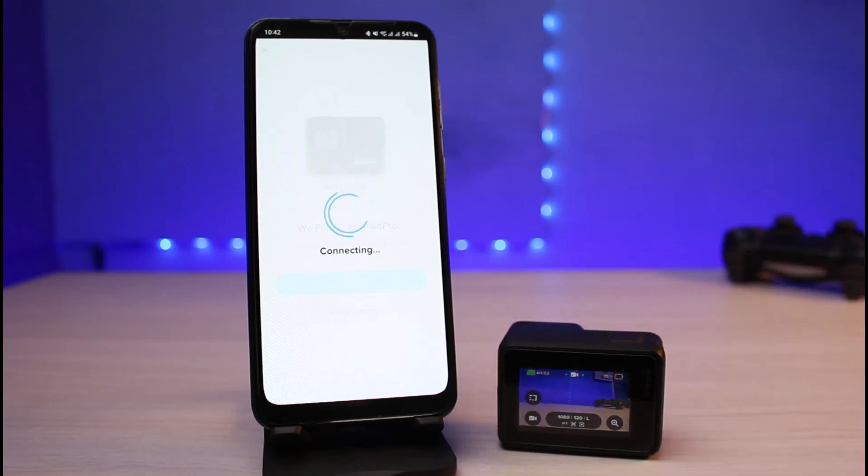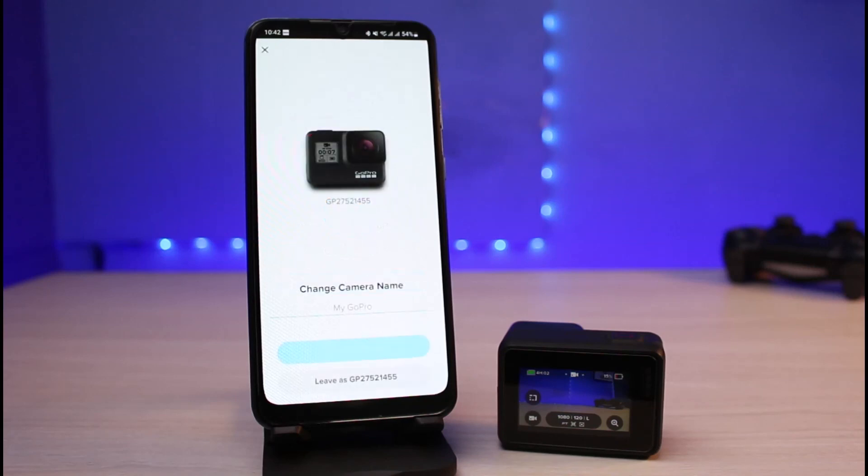It now says 'Connecting,' and this is how you can connect the GoPro app to your GoPro camera and to Android. We hope the video was helpful. If it did help you, make sure to leave a like and subscribe to the channel. If you have any more questions, leave them in the comments. Thank you very much for watching, and see you soon in our next video.